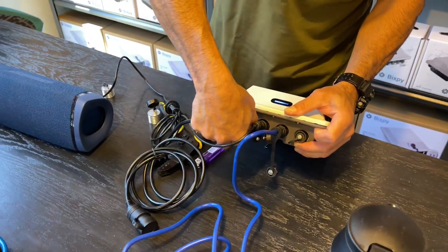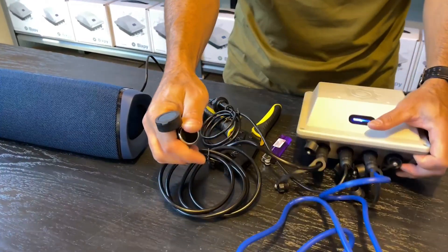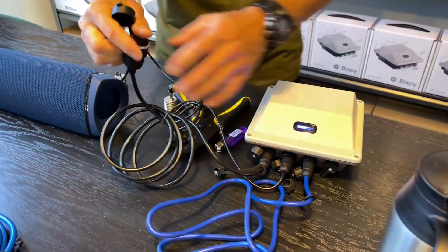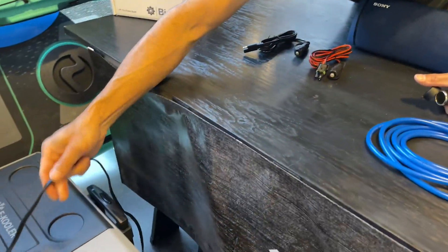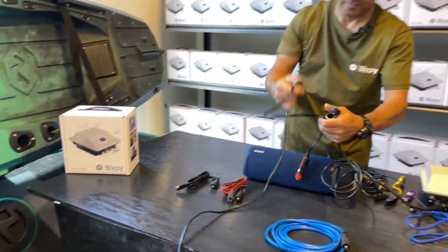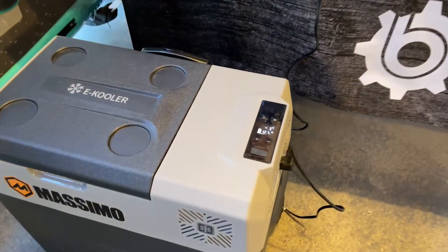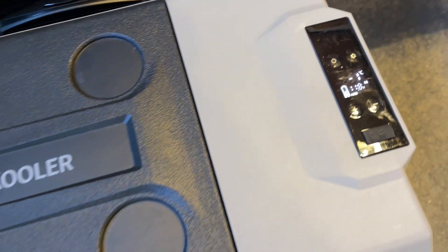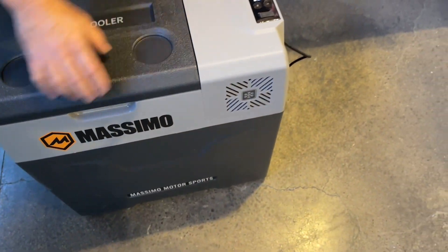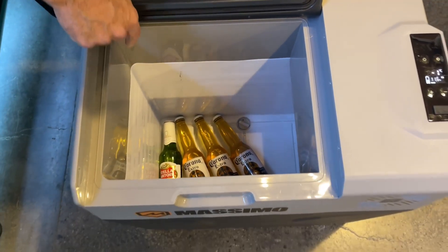Over to the fridge now. If you're taking a really heavy drain out of the battery, your lights will temporarily drop a couple of bars — but that doesn't mean it's empty, it just means you're draining it hard. There's our fridge plugged in and you'll see it coming on.